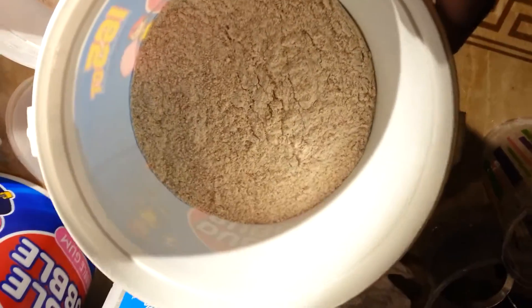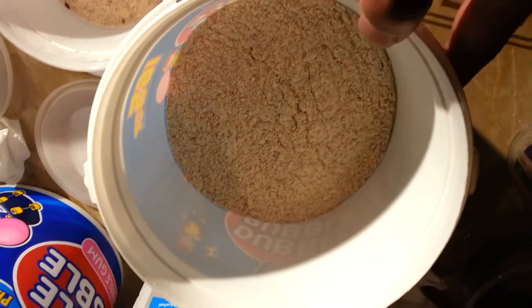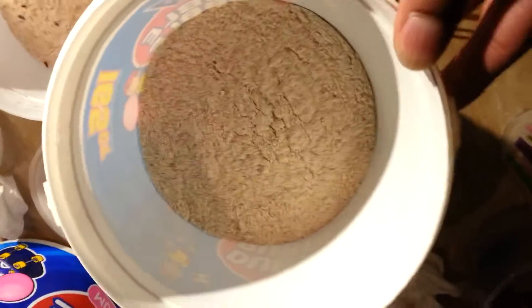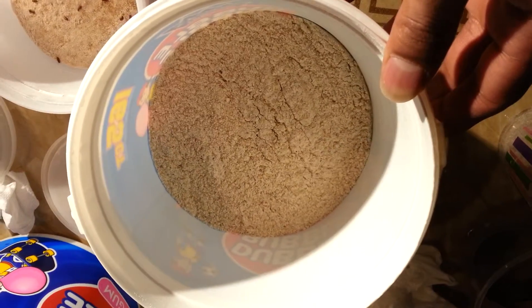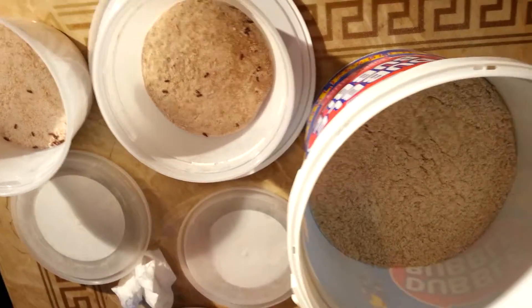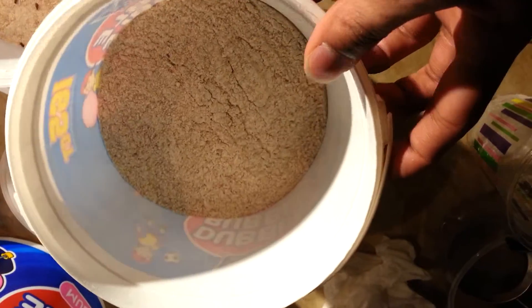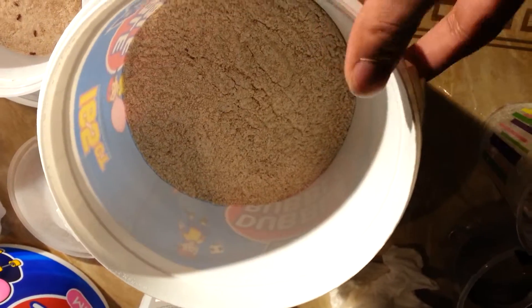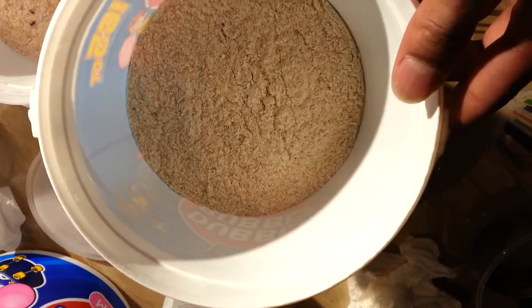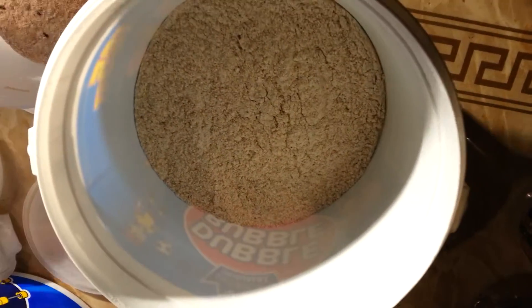Most of my flour got depleted, so I did mix a new batch. This is whole wheat flour mixed with a hundred percent organic golden flaxseed — I got the golden flaxseed from Amazon, pretty cheap. I used two cups of whole wheat flour with a cup of the golden flaxseed, and I got a pretty good deep layer going.